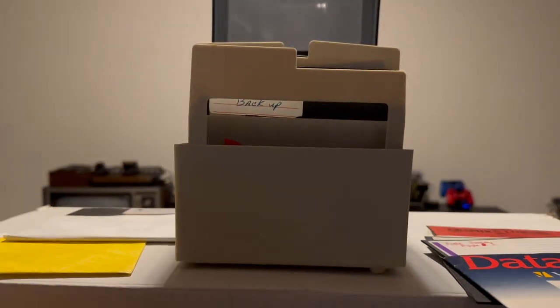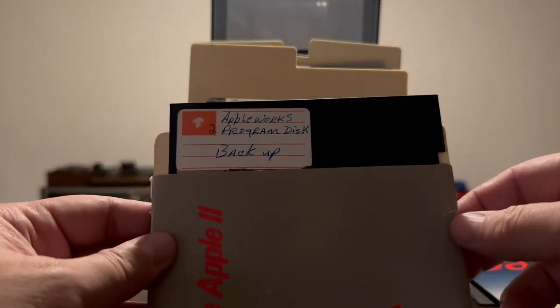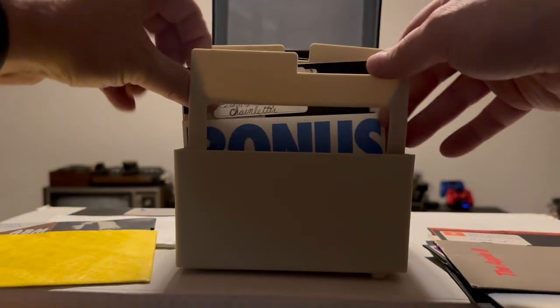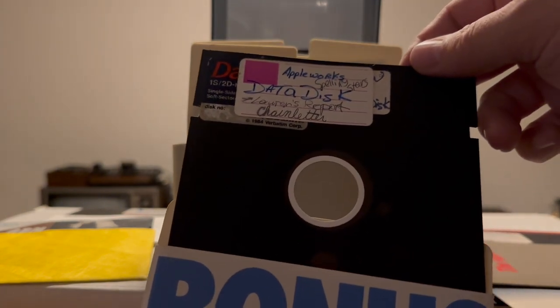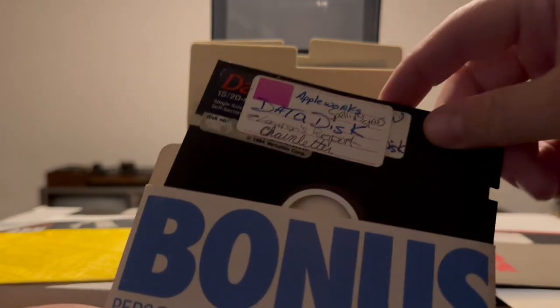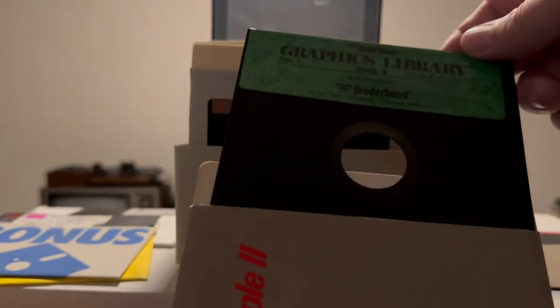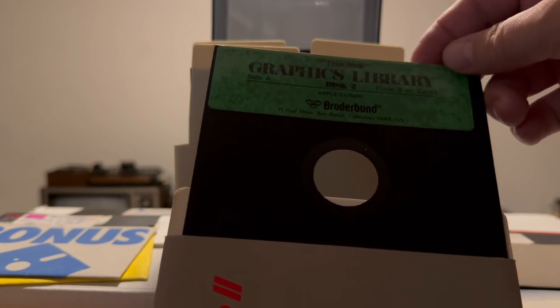Let's put this weird Magic Spells disc in a folder. This one is the AppleWorks 2 Program Disc Backup. This is the AppleWorks Data Disc — Lauren's Report, Claim Letter, AppleWorks Spelling Stars. Next we have Print Shop Graphics Library Disc 2, Side A and Side B on back. This disc seems a little sticky-out-y as well, but I think it's probably okay.